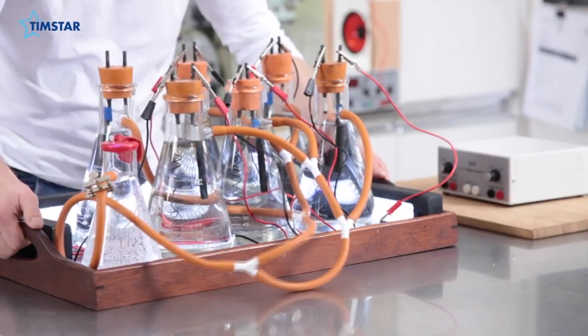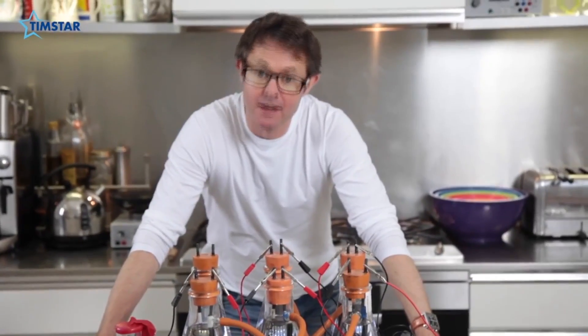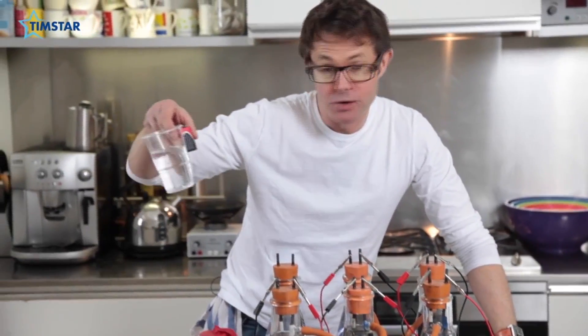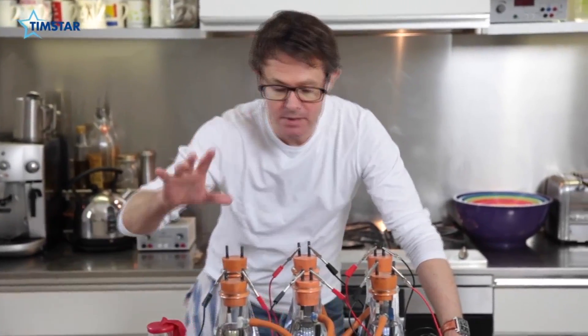The only way to make this really exciting is to do it on a bigger scale. Meet Ethel — a large-scale electrolysis demo. It's exactly the same principle as the battery and the drawing pins and the cup, but on a huge scale. Let me show you around.